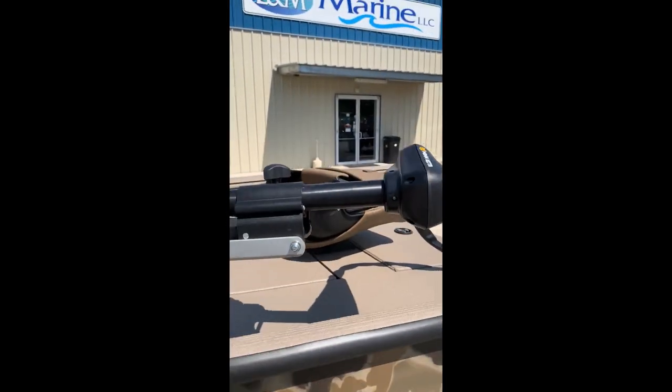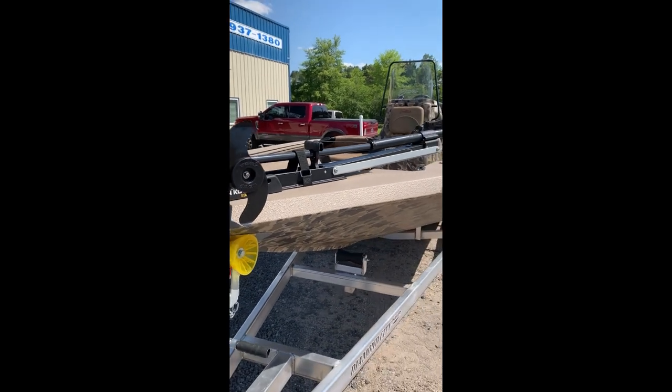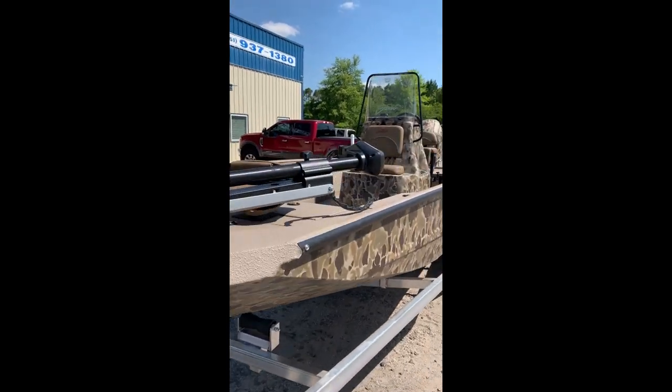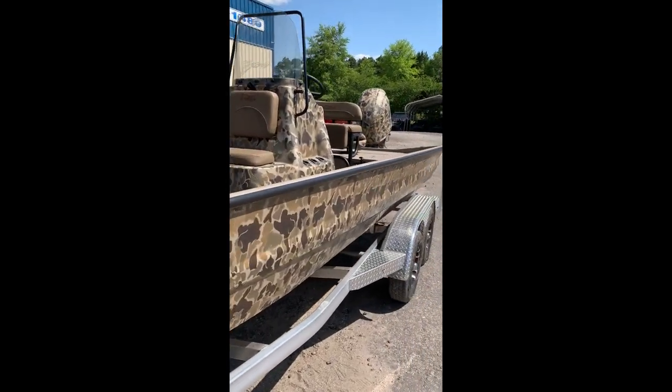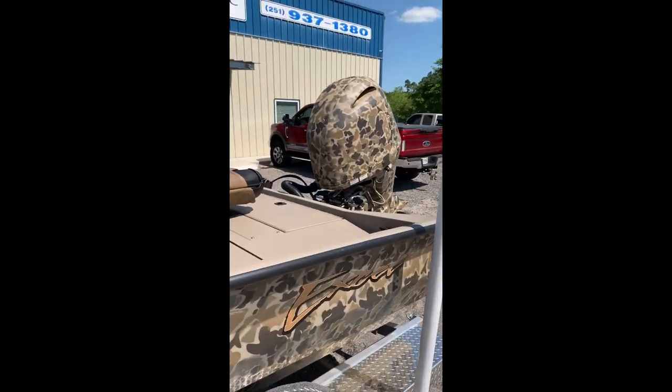We do have this boat outfitted with a Minn Kota 70-pound foot-controlled trolling motor, which works really well with this boat. And of course, this will also come with a Humminbird Helix that's not yet installed.